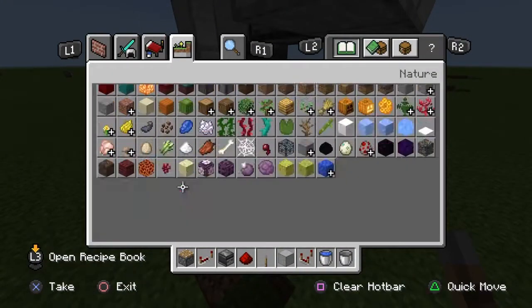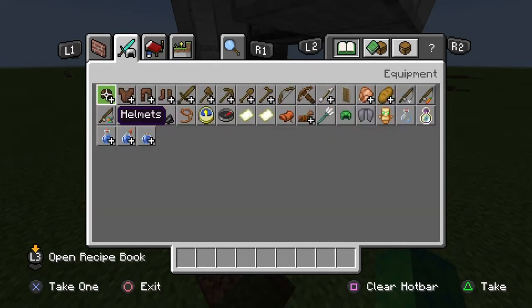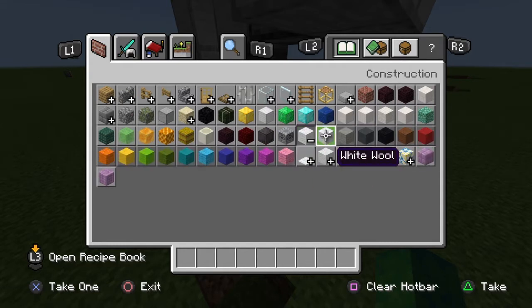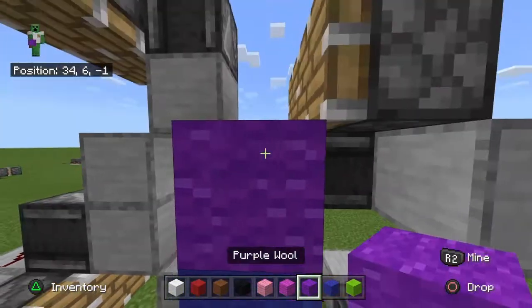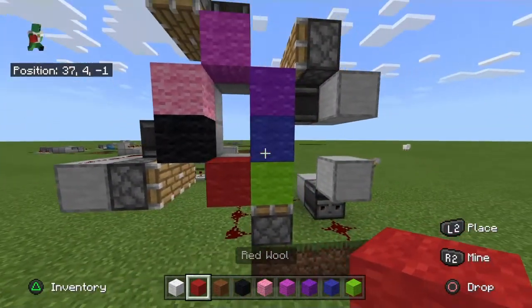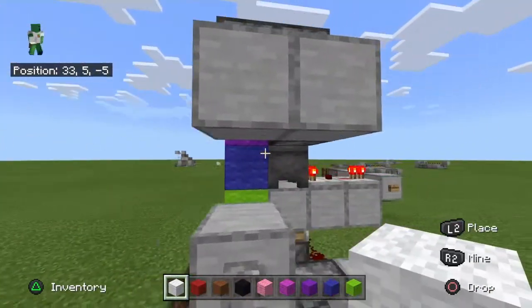The next thing we're going to want to do for the color on this is we're going to want to take any colored blocks, as long as they aren't gravity blocks. I'm going to take some wool, but you can also use concrete. I'm going to get white, red, brown, black, pink, magenta, purple, blue, and then lime. I'm going to place those in any combination. I'm going to get rid of magenta, because it's close enough to purple that someone might confuse it.